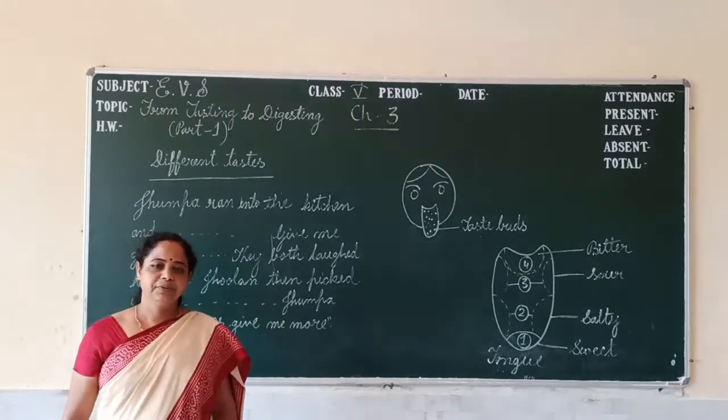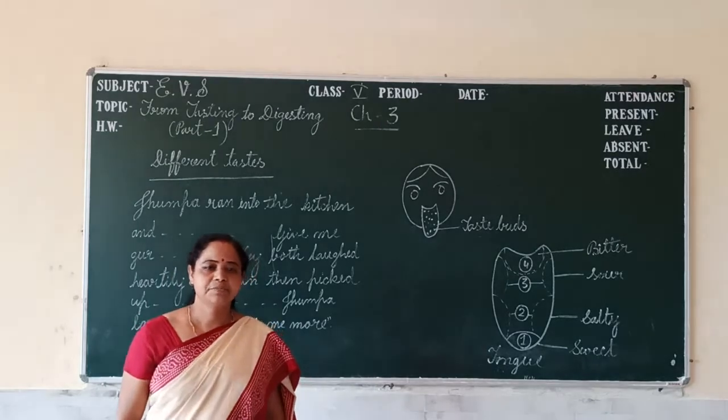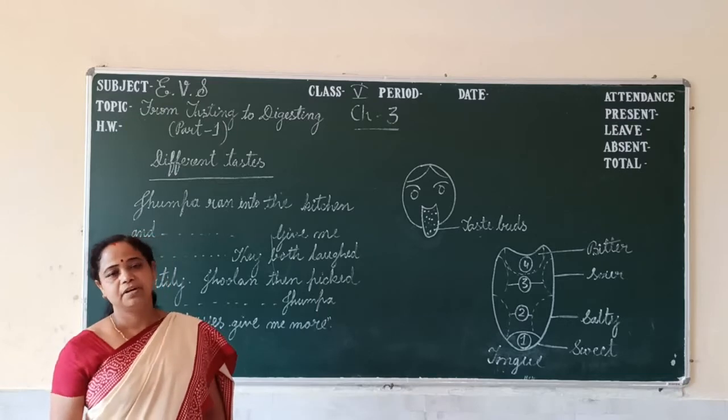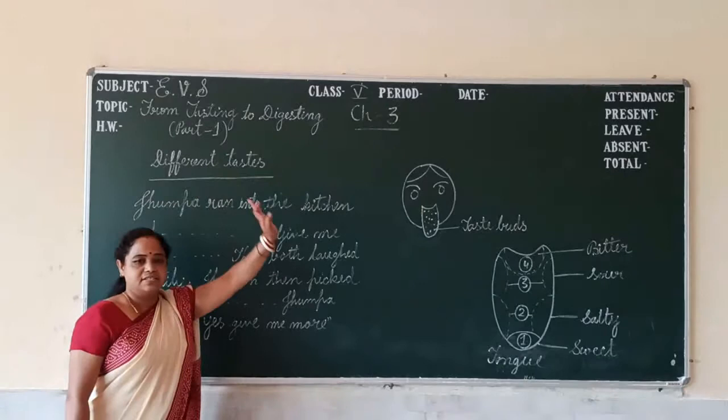Good morning to all of you. I hope you all are fine. I am Swastika Gauri from Adesh Kiddaruni Shankar Pistarik, Mahanda. Today we start a new chapter, chapter number 3, from Thisting to Galvesting.